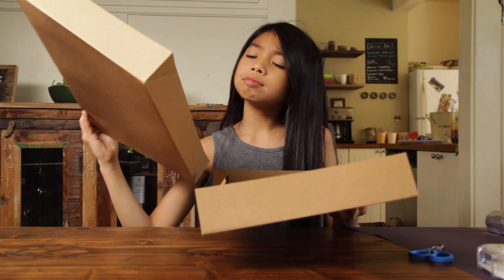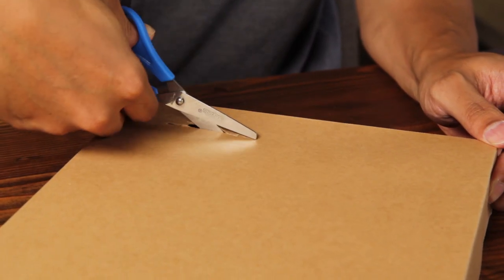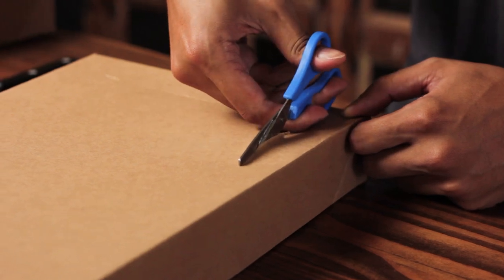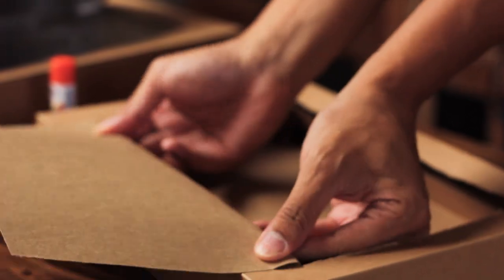First, make sure your box is clean. Next, cut a square in the flap of the lid about two inches from the edges. But keep one side intact. This will act as a hinge. You may need an adult's help.